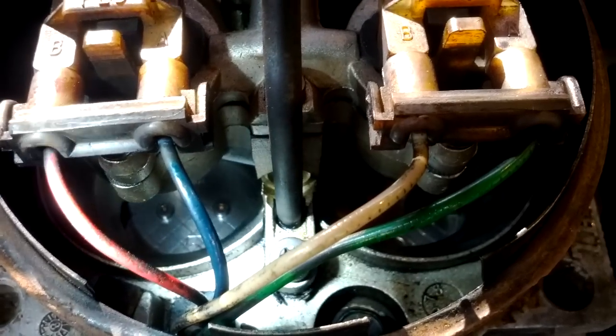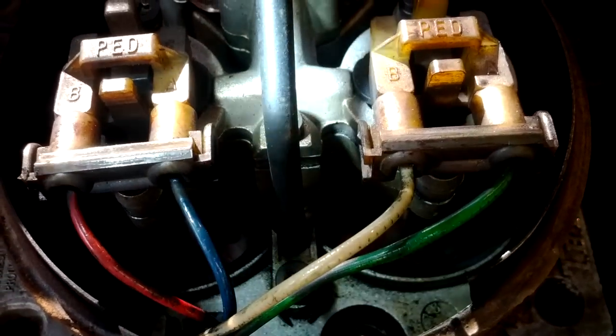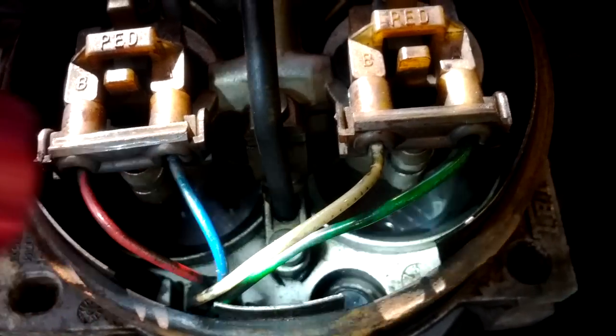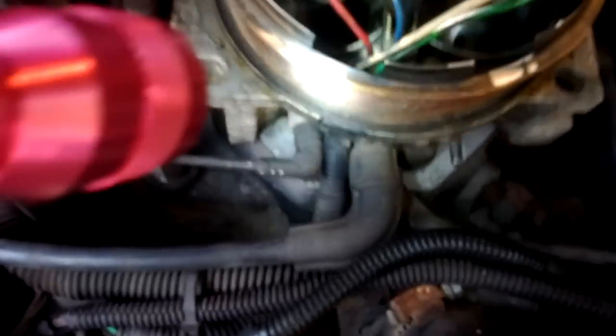It was pretty dirty in there. I had cleaned it once before but I don't think I did the best job. This time I actually got in there with a little brush and a little cloth and wiped it off. I didn't even spray that much — it's already pretty dry. I pretty much just sprayed a little bit because I don't want to plug the thing in.